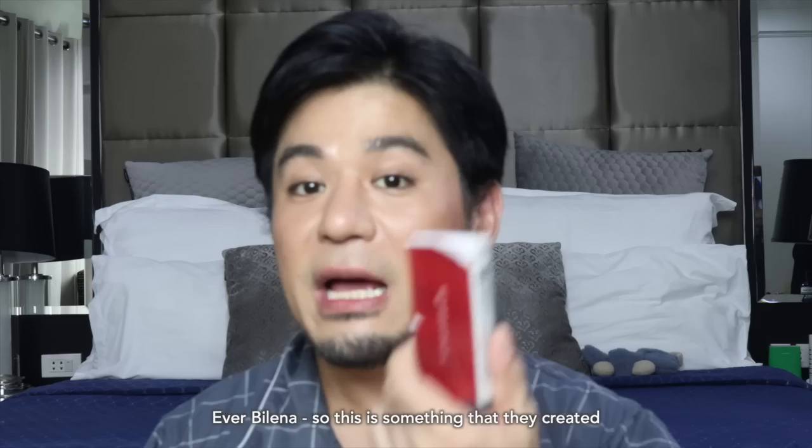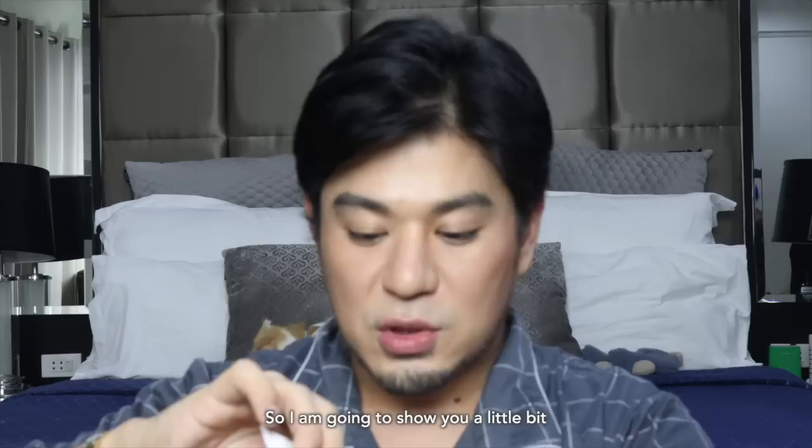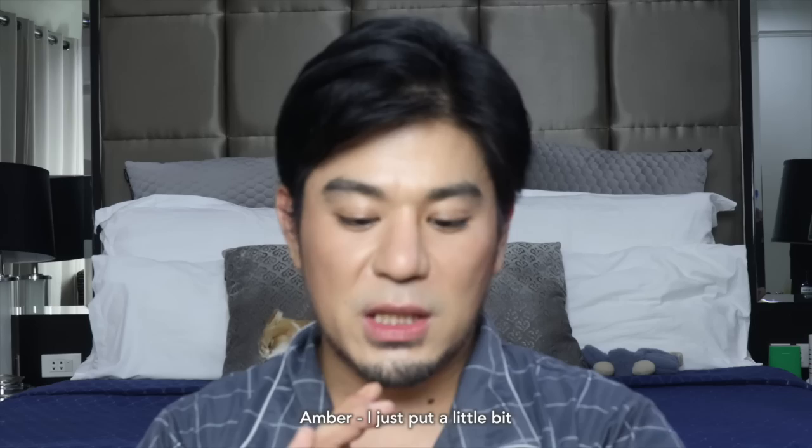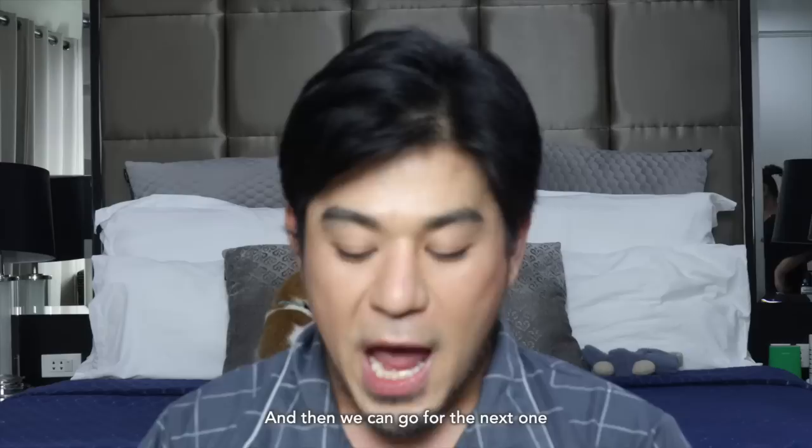So technically the first on my list for cream blush is from Everbalena. It's something they created — it's almost like Glossier, which is quite expensive. This is the Advanced Powerpaint Multi-Use Color Cream, in the color Umber. I'm going to show you a little bit — just a little goes a long way. It's easy like that. You just have to work really quickly.